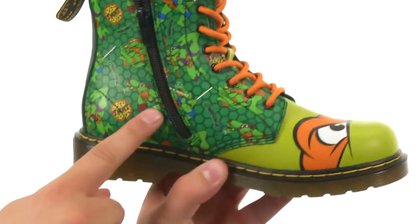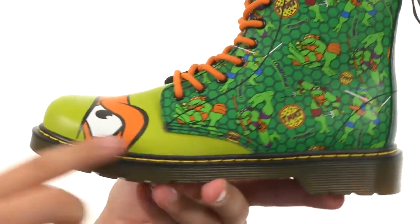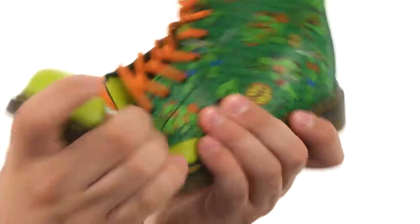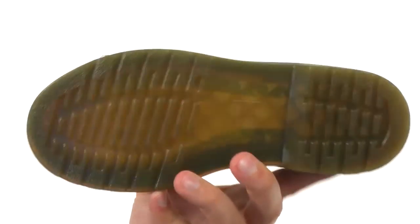Zipper closure here on the inside for a quick and easy on and off. Tons of comfort in that footbed with a Goodyear welt construction around the bottom — that is super durable, giving you long-lasting wear. It's very, very flexible, and of course you got that air cushioned outsole on the bottom for plenty of comfort, whether you are a nunchuck expert or just a party dude.